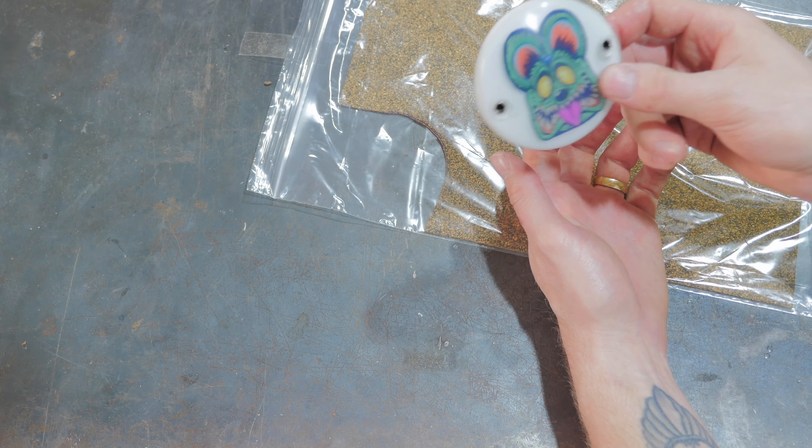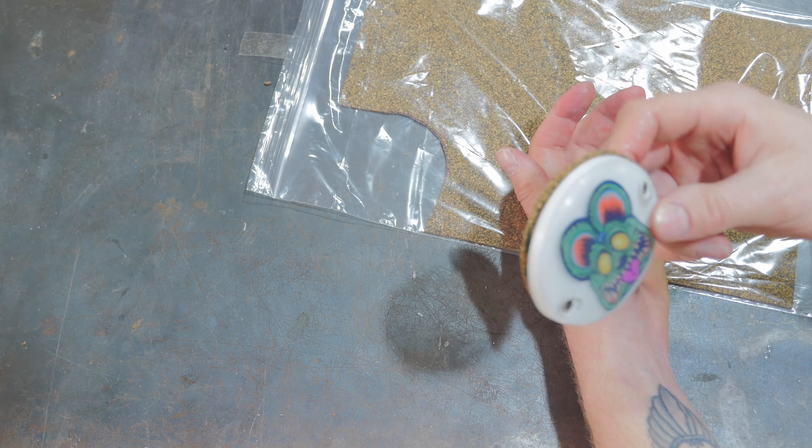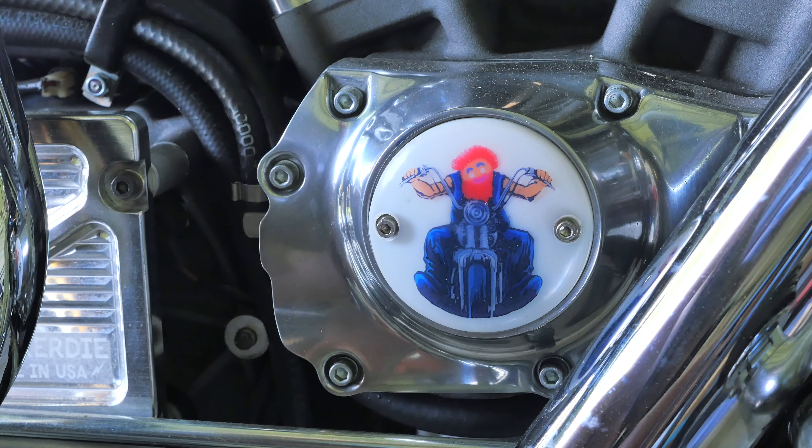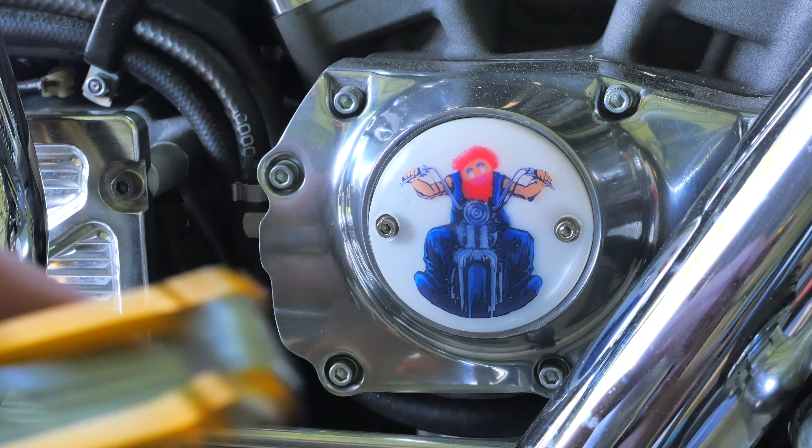Anyway, let's mount it up on the bike, go for a ride and test it out. I don't want to sacrifice my gingy beard man timing cover as I'm really happy with how that one turned out, so let's take this one off and install the sacrificial rat fink timing cover.